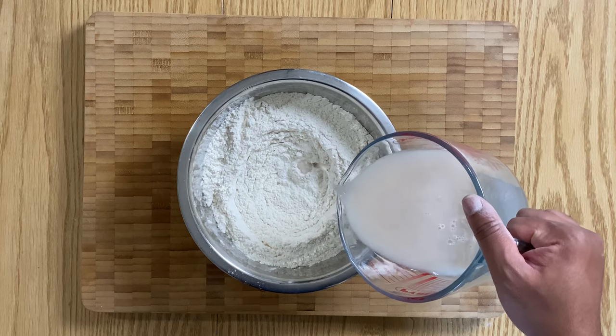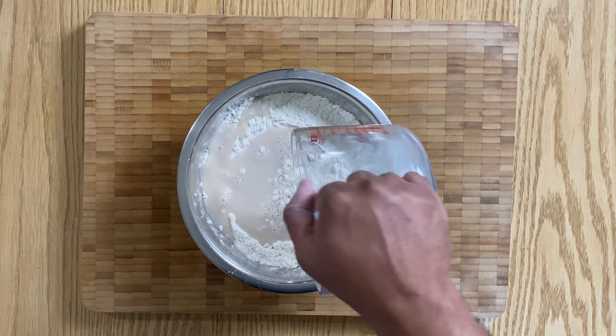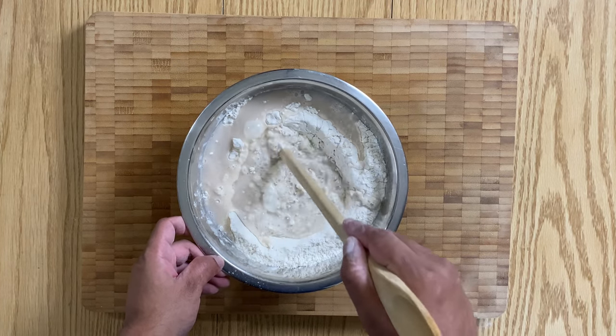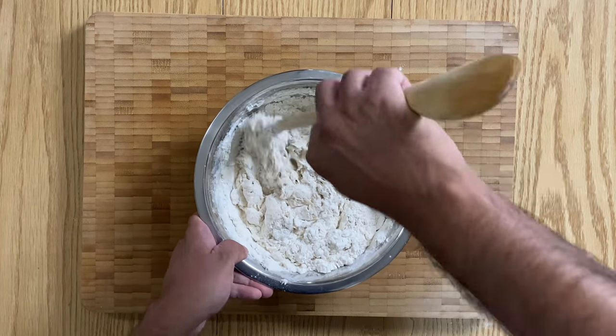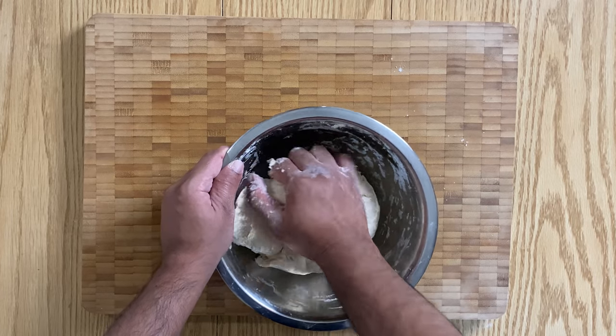Then, once the yeast has bloomed, add in the yeast mixture. Start by mixing with the end of a wooden spoon. Once the dough starts coming together, use your hands and then start kneading the dough.